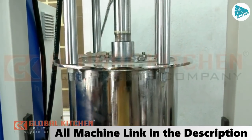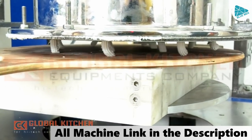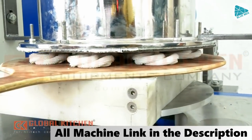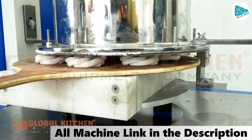Now, if you want to load the machine, you can rotate the machine. Next, if you want to make a machine, you can use the machine to fit everything.